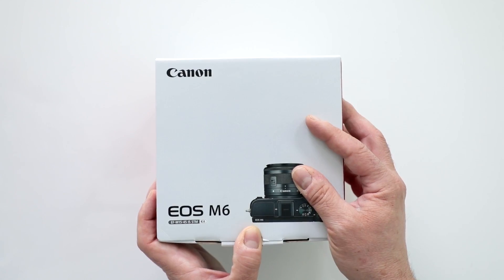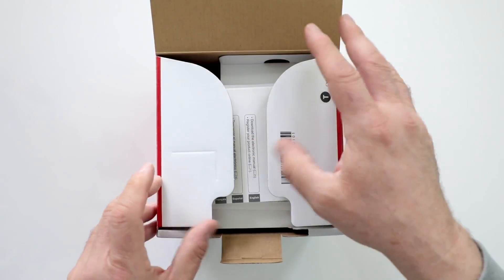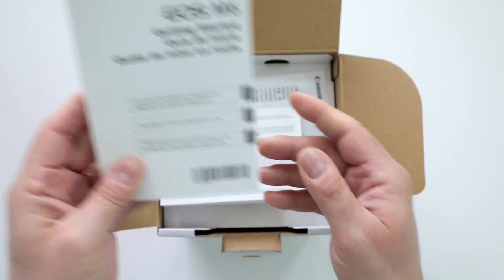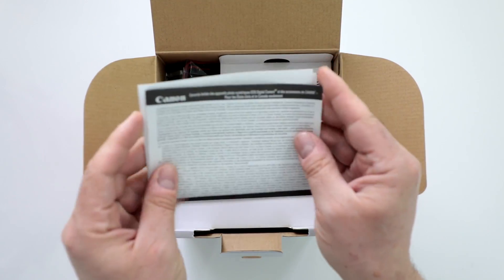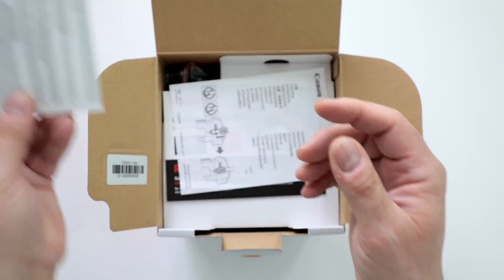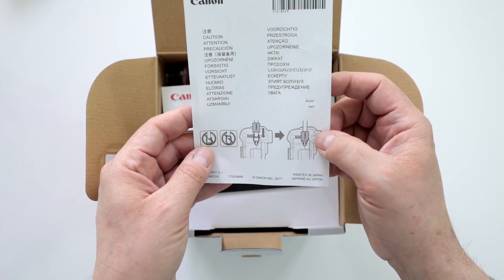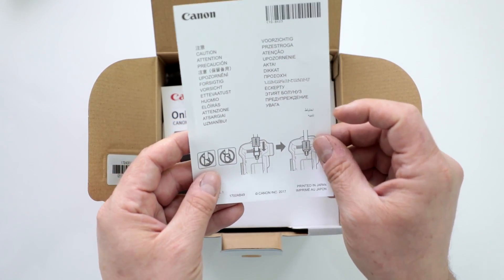Let's take a look and see what comes inside the box — hopefully it is an EOS M6 in here. There is your instruction manual in three different languages, and it even tells you that you can download an electronic PDF version. There's also the warranty card for USA and Canada only, if it's purchased from an authorized dealer like Digital Goja. It's even showing you how to put on the strap, because they did change the mounting system for the M series cameras.